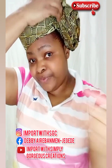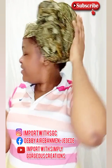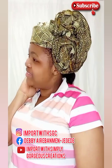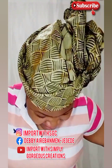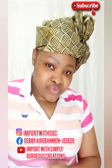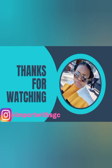This is so easy to make. I've just pinned it down — can you see how beautiful it is? I do hope you try this out. You can use your Ankara, your lace fabric, any fabric you want. Thank you — please don't forget to like, share, and subscribe. God bless you.